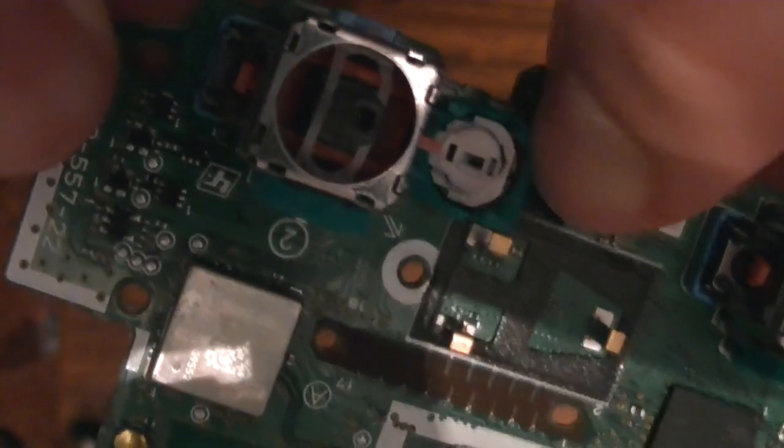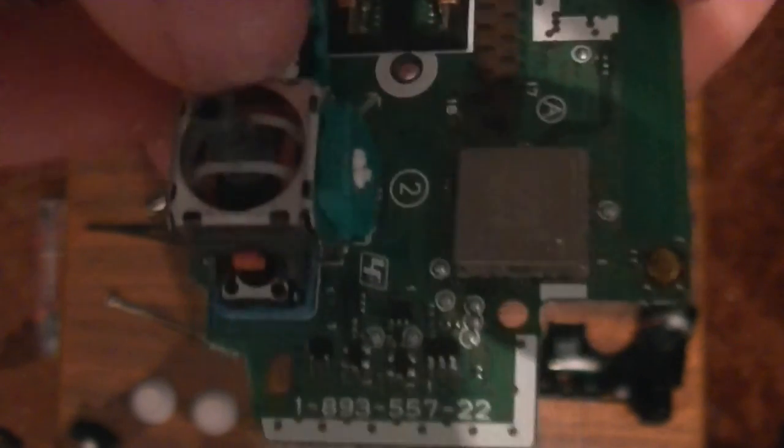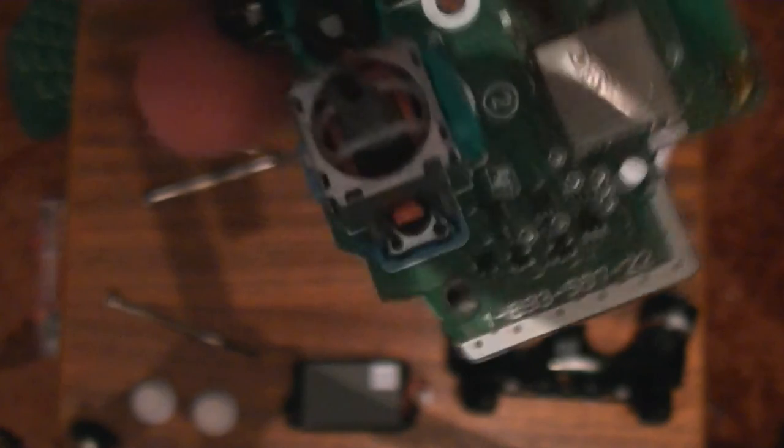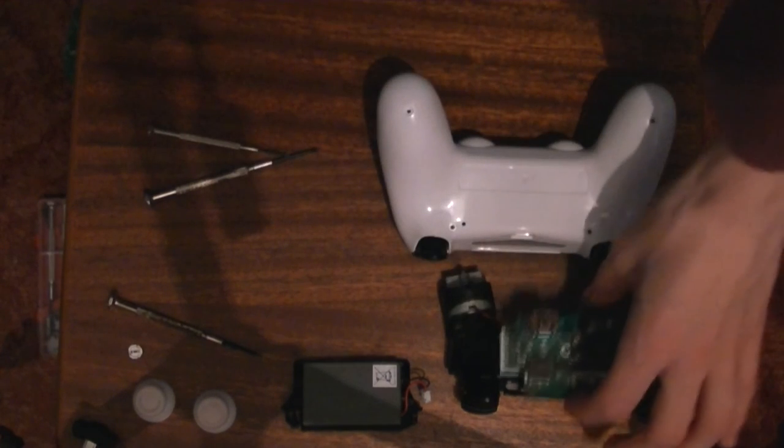So now we've got this — and here, this little white thing. I'm just going to grab it and poke it out. Grab it very carefully, try not to break it. There we go. This is the little bit I'm going to be putting into my white controller. I'm going to stick that over there.